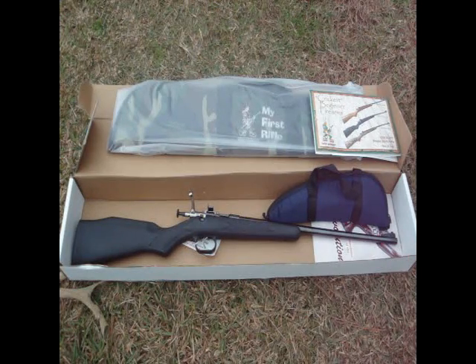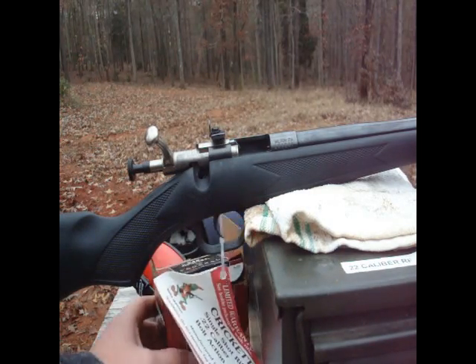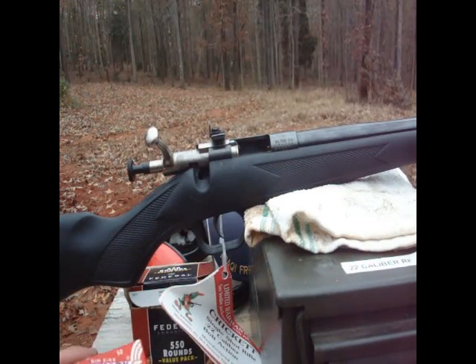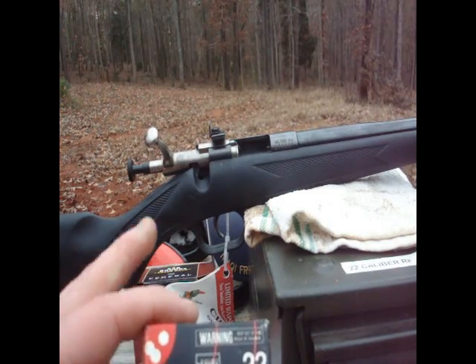So we're going to get over to the range, we're going to shoot it a little bit and we'll see how it does. Okay, we're out here with the Davy Cricket. We're going to fire a few groups with it at 50 yards just to see how it'll do — hopefully it'll be on the paper. We're going to use some Federal Bolt Pack, 550-round Bolt Pack, some Monarch lubed lead cartridges, and we're going to try some of these shorts — Montgomery Ward, basically Sears. Let's see how it does.